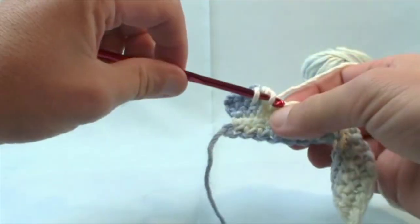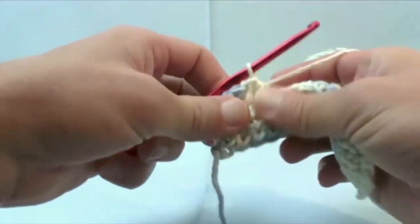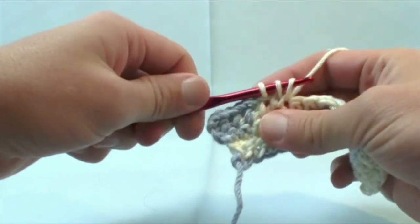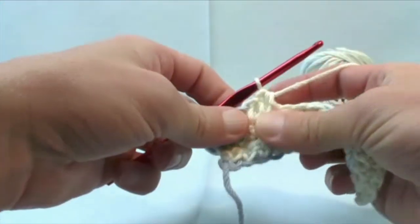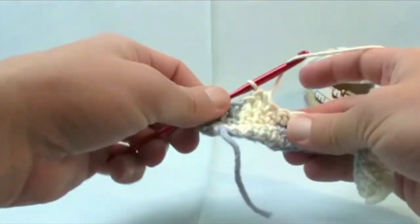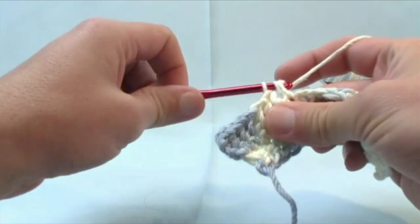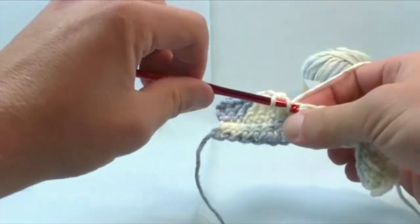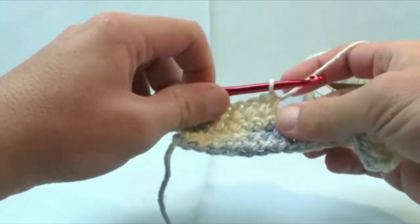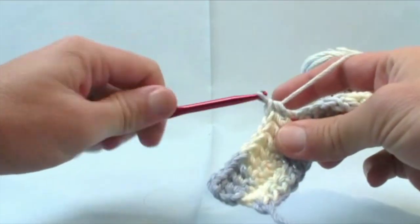Where are you going to use half double crochet? Half double crochet would be used on a lot of baby products because the posts — which are the distance between this line and the top — get bigger and bigger as we move up in our crochet stitch types. In a baby-style item, double crochet would probably be too large because the baby's fingers can fit right through. We just want to keep going.